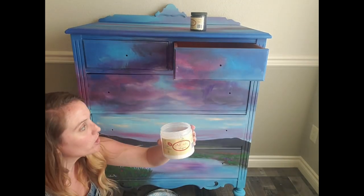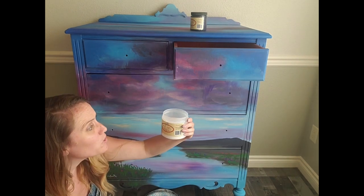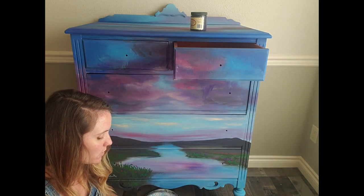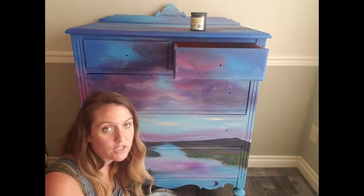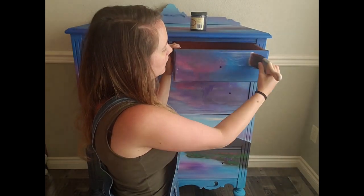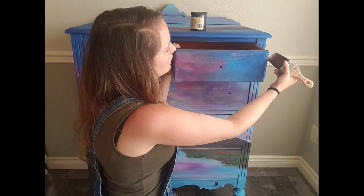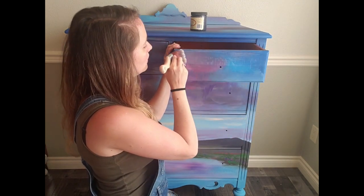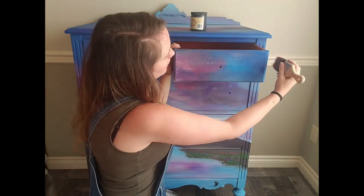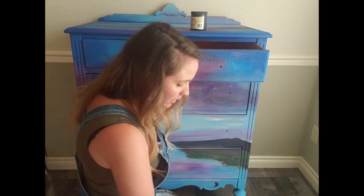I've got my brush and my clear coat — it's just a milky color but it will dry clear. I usually do a minimum of three coats on my pieces just to make sure, because I spend so much time on them I want them to be well sealed. It's reapply after one hour, so it takes about an hour to dry. I just get a little bit on my brush and put a nice thin even coat on my piece, making sure I get all those little edges.